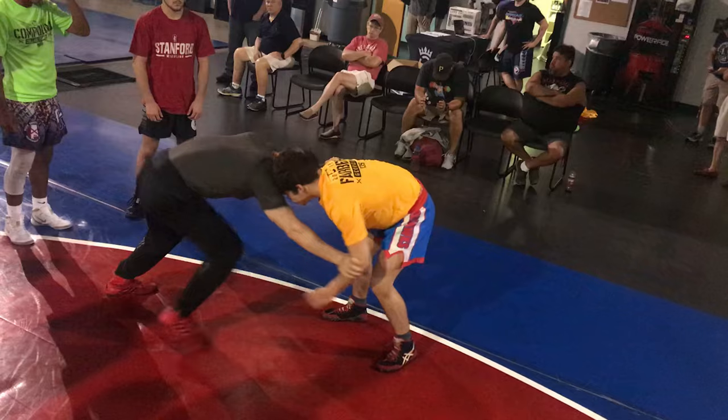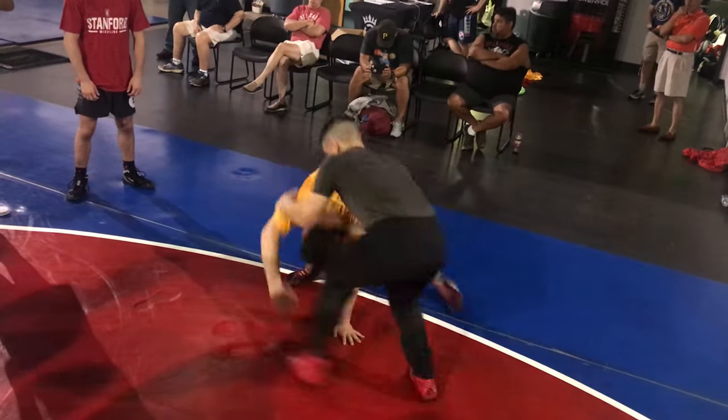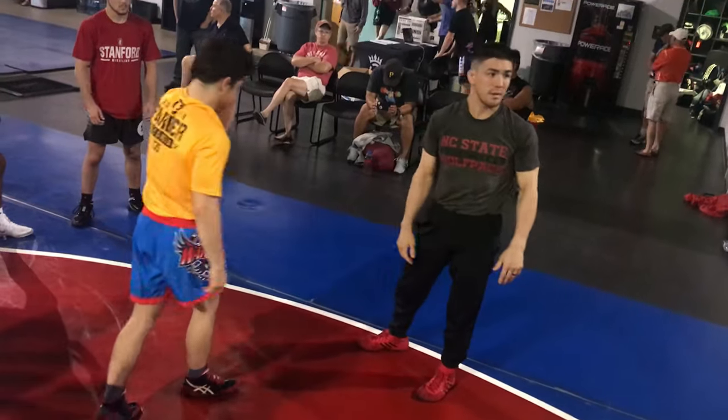Just to start out: inside block, pressure. All I want you to do is feel the motion of moving your feet — move your hands, just like that. Then the other guy: touch the mat, inside, pressure, move your hands, move your feet, make him travel. Try it.